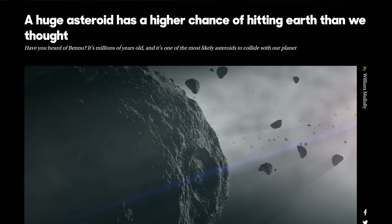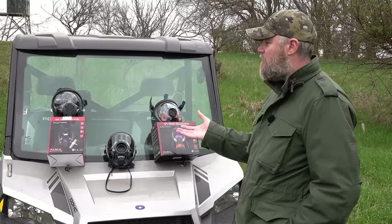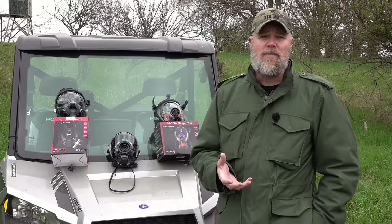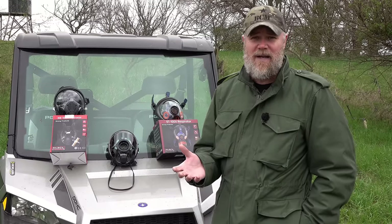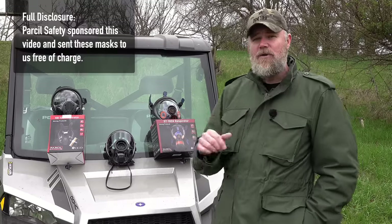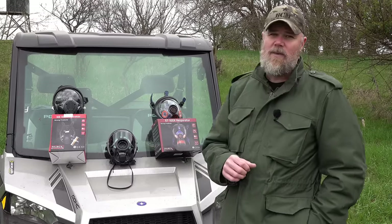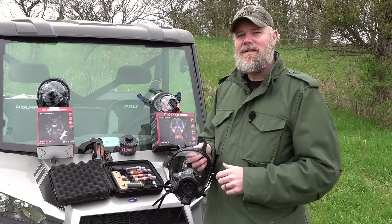People are preparing themselves as best they can for an uncertain future. Parcel Safety offers gas masks like those you see behind me. We're going to go through the different models in this video. They offer gas masks that are affordably priced for the average person — sometimes those masks can be prohibitively expensive. In today's video we're doing some testing with the different gas masks and some shooting with them.